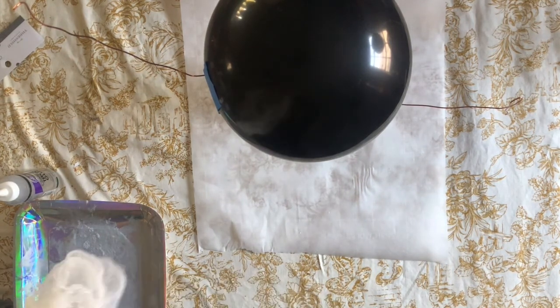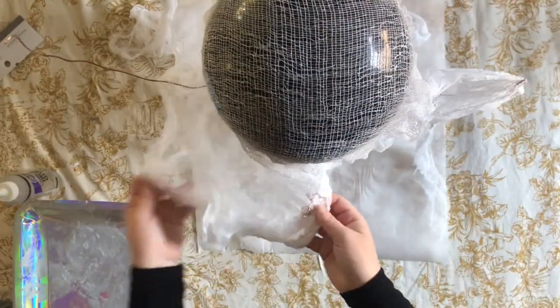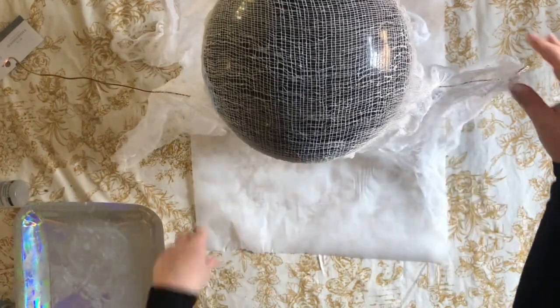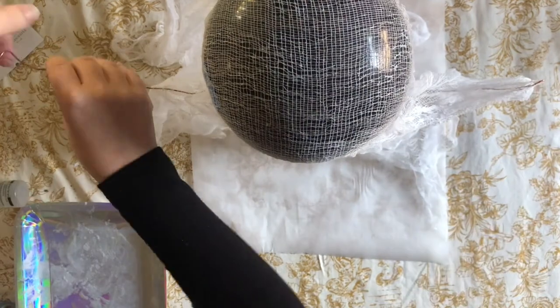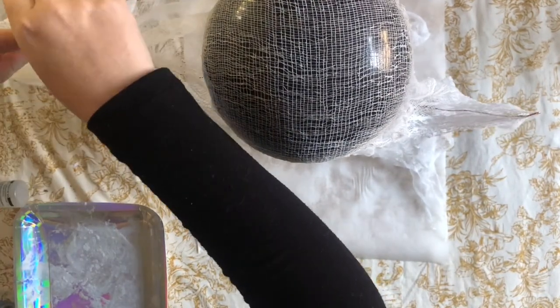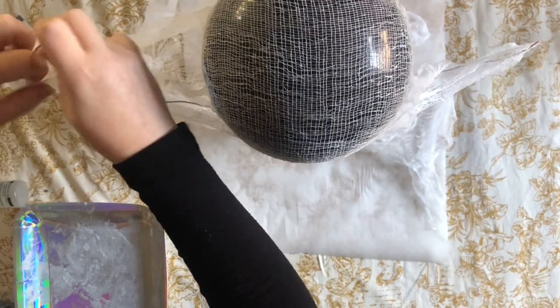Then you're just going to lay your cheesecloth over the frame you've built for your ghost. This can take some maneuvering, but it's really fun to sculpt your ghost however you would like it to look. It's also okay if different parts of the cheesecloth overlap — our ghost is probably old and has some folds in his ghostliness, like ghost wrinkles!